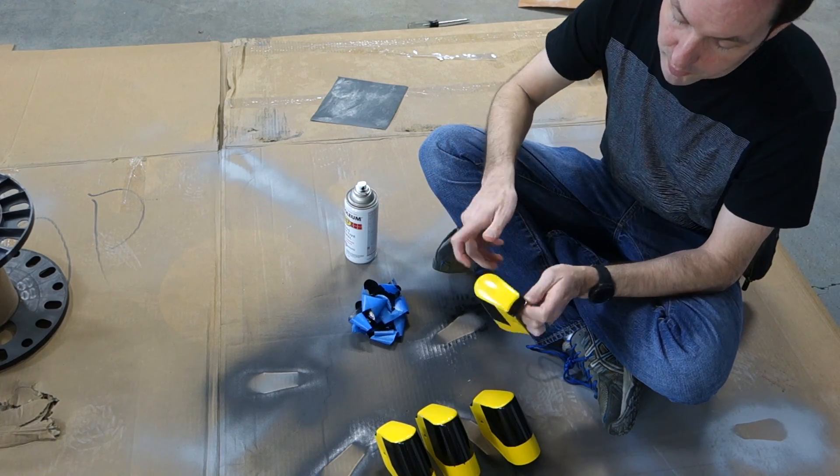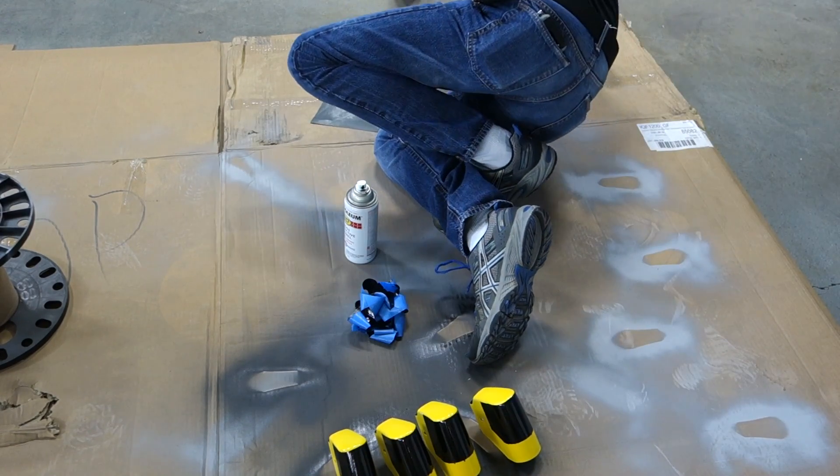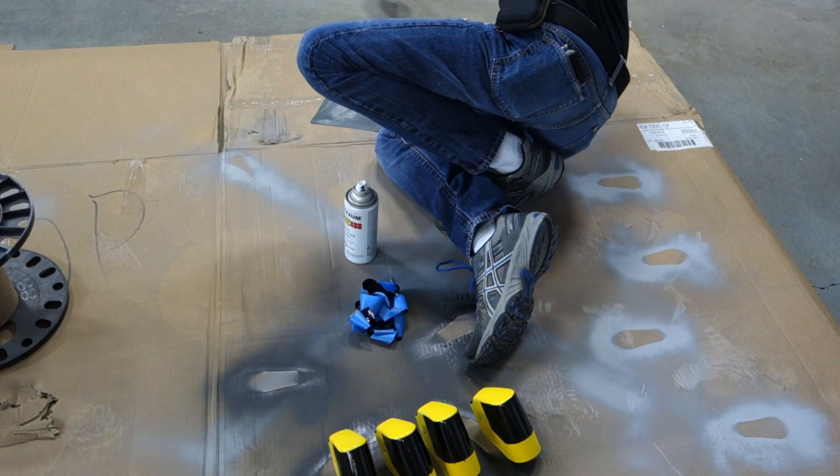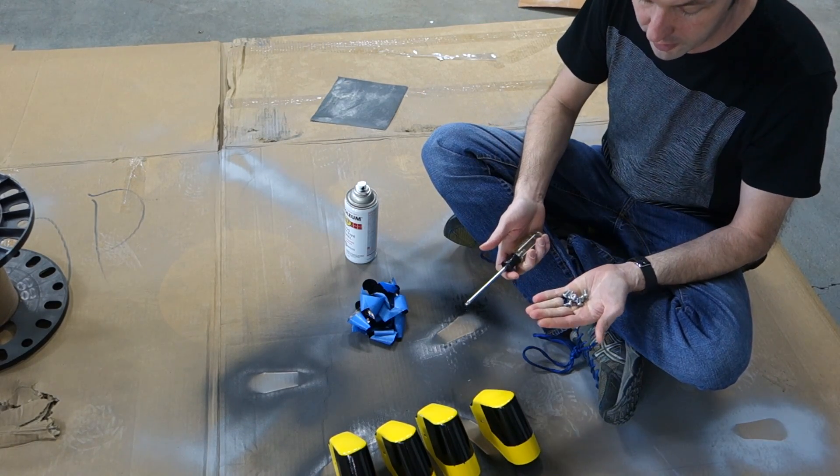Tops on these were kind of a pain to mask. I'm getting my bolts — this is held on with a T25 Torx, and now we get to install them.